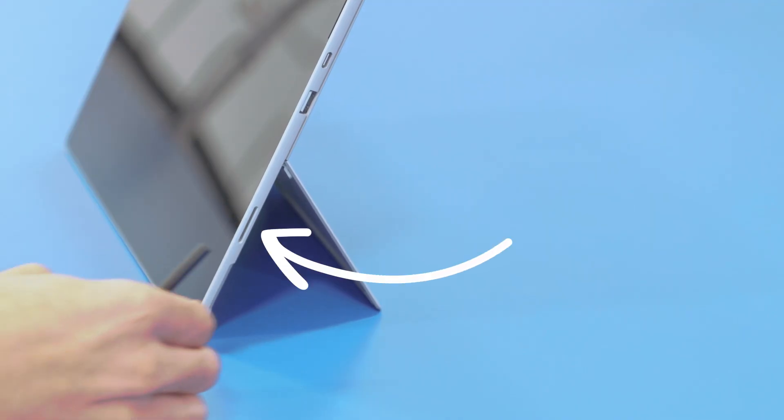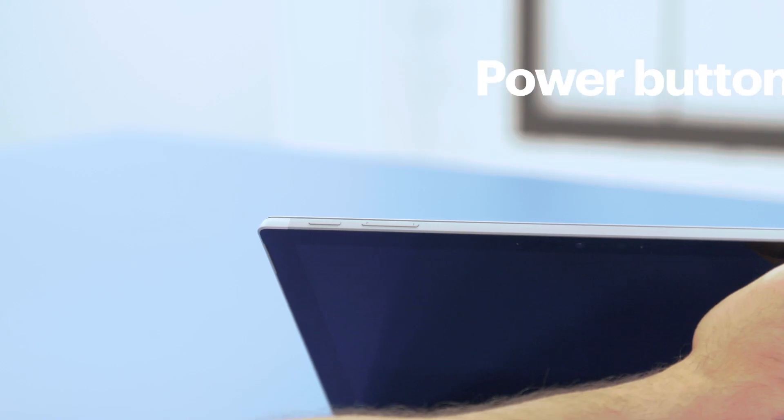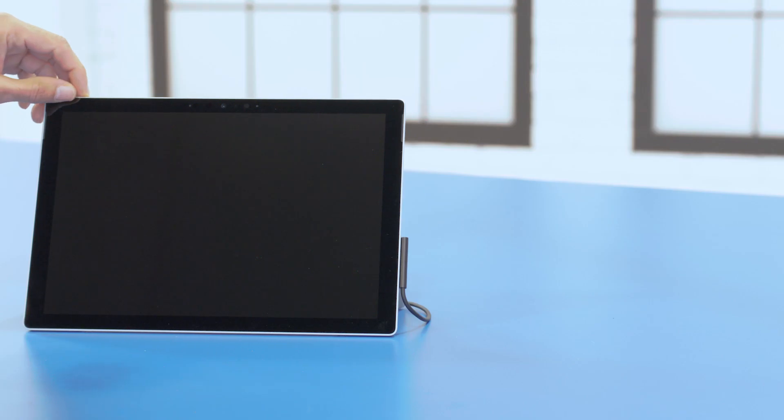When you're ready to get started, plug your Surface Pro's charger into the outlet and also into the magnetic port on the right side. Turn it on by pressing the power button, which is the smaller button on the top left. It'll now boot up and walk you through its out-of-box experience.